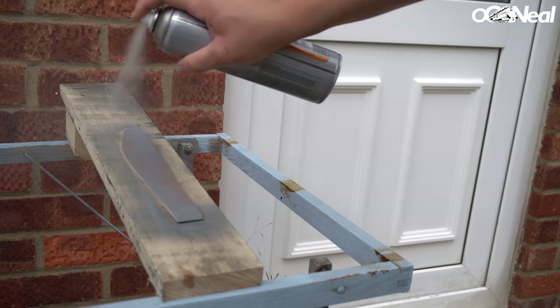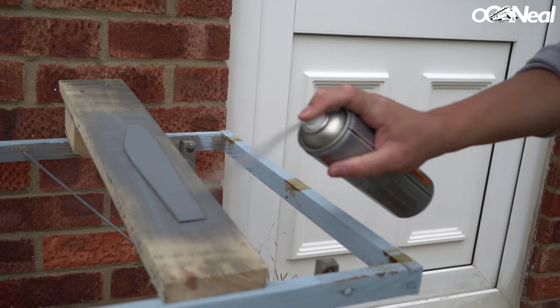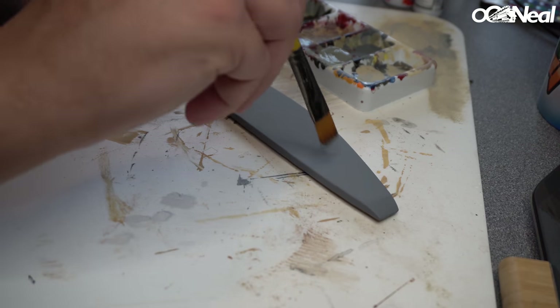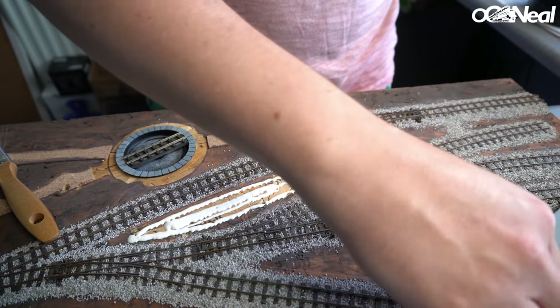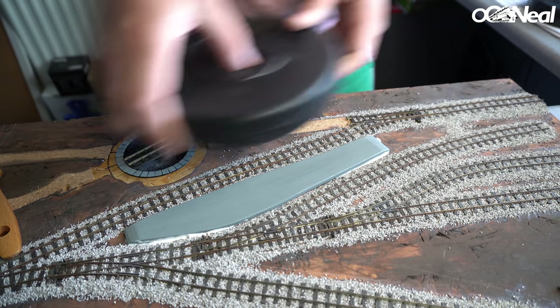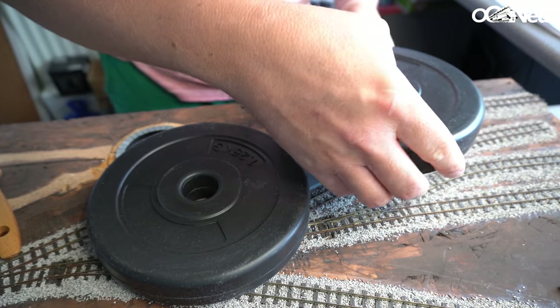I rubbed it down, painted it again, rubbed it down, and primed it again. Once that was done I used some Hobbycraft grey paints to do the platform colour. Then once that was done I just glued it in place with Gorilla glue, put some weights on top because it was slightly deformed - it had warped a bit in the garage from sitting there a while. That was really great once I got it on there because it's been on my mind for a while. It also leads me down the route of doing the same kind of thing at the bottom of the layout where we have the beginning of the mountain.